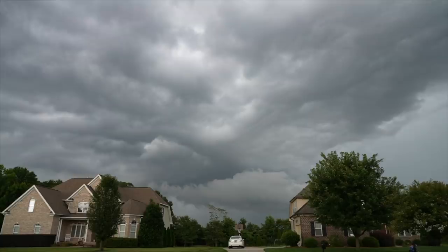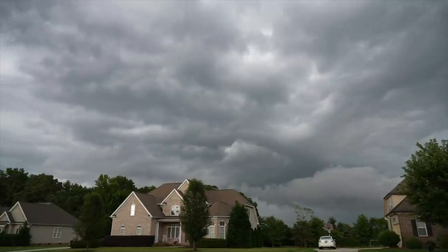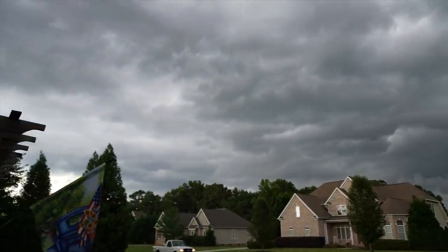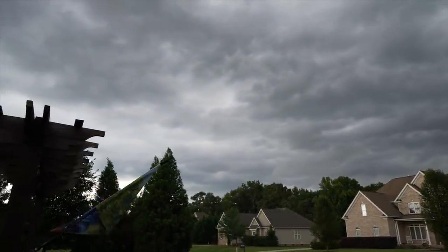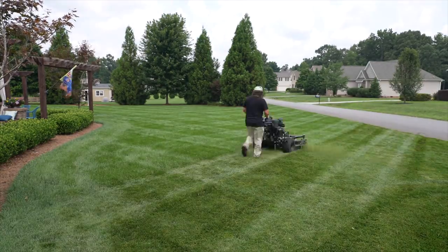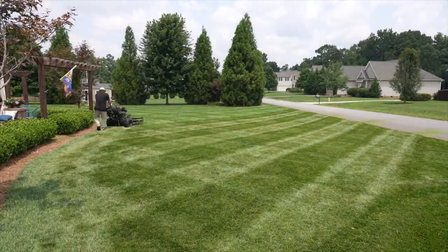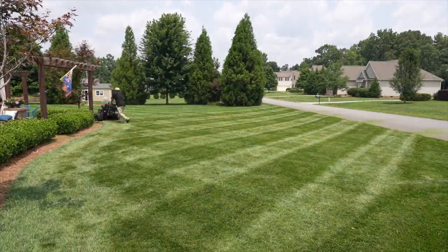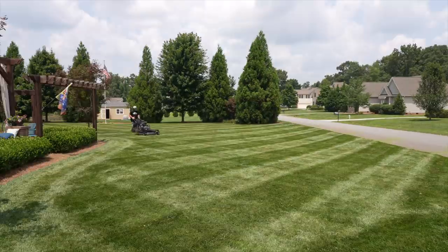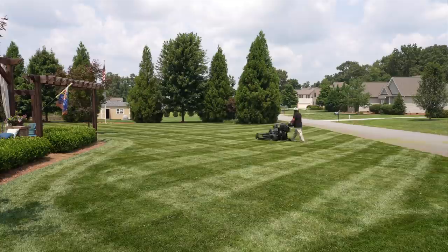We've had some really heavy rains the past one to two weeks, so things are going to be growing pretty well. I put it off all week and waited till the very last day before we leave so that one of the last things I do in the yard is actually mow it.